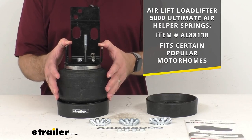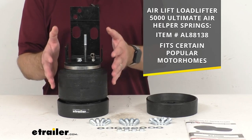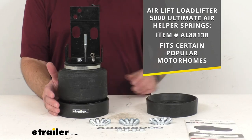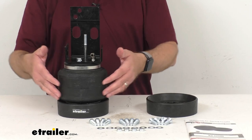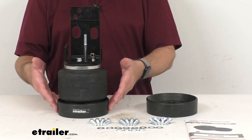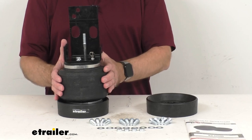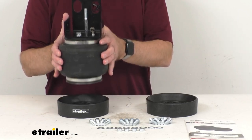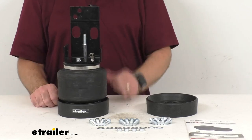Of course you always want to make sure to use our vehicle fit guide here at eTrailer.com to confirm that the air springs you are looking for are going to fit your vehicle. But just to give you a demonstration of how this is going to work, this air spring is going to sit in the cradle as it is now when it's not in use, and then it's going to lift out of the cradle so the suspension can cycle completely, and then sit back in the cradle when the cycle is complete.